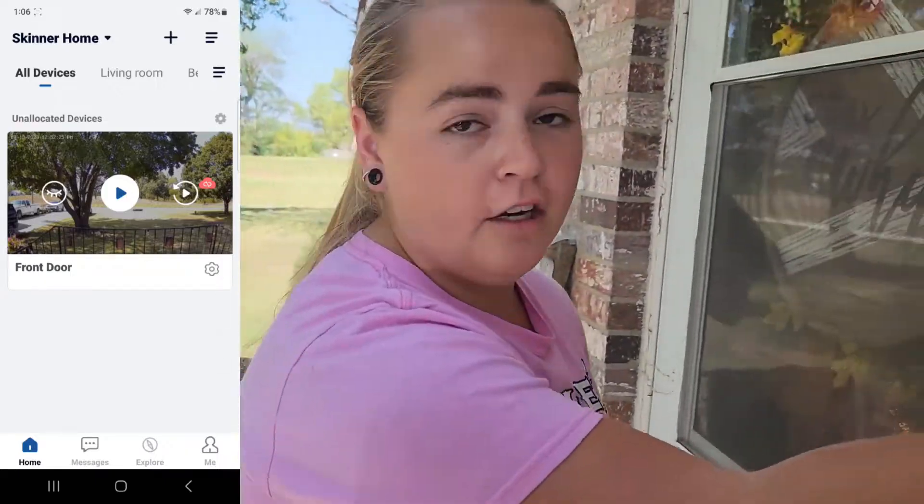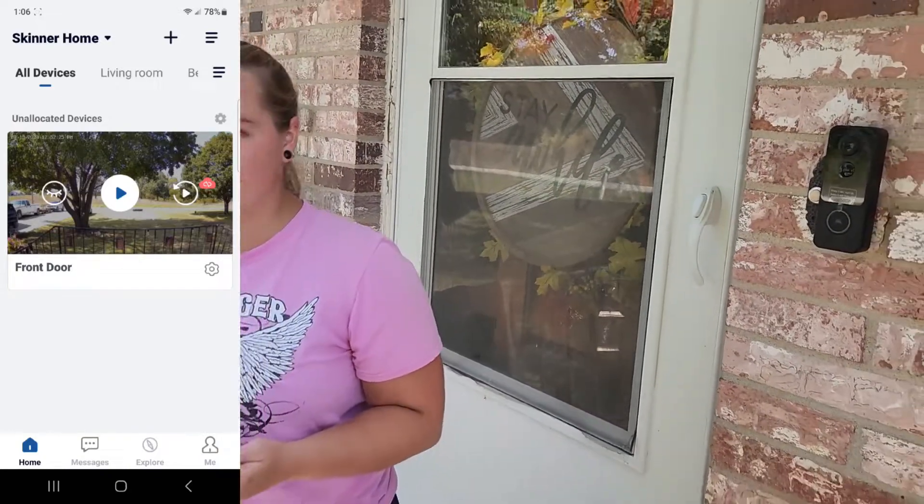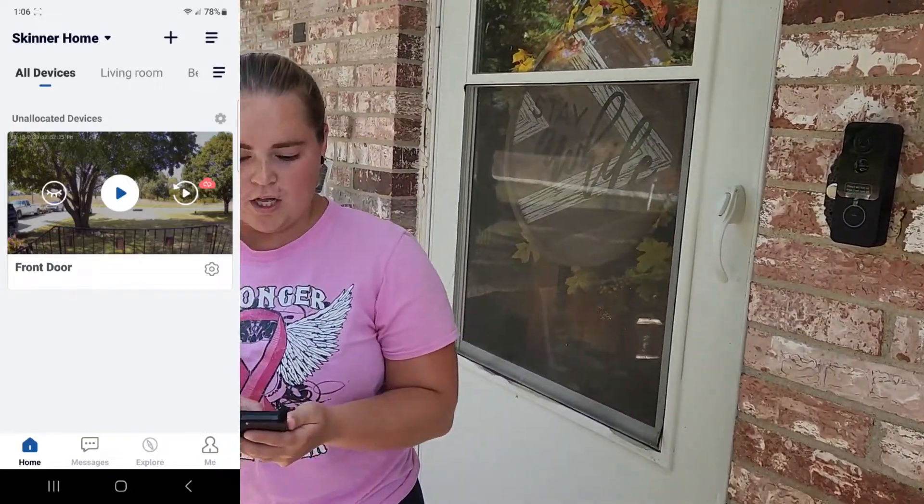Once you click on the doorbell, you're going to hear it from the indoor chime unit over here, and it's also going to come through your phone.